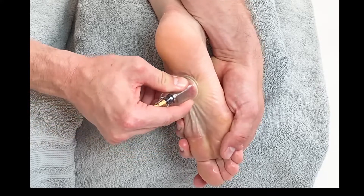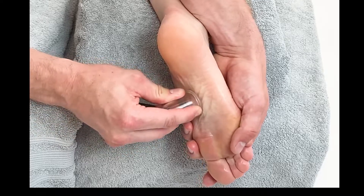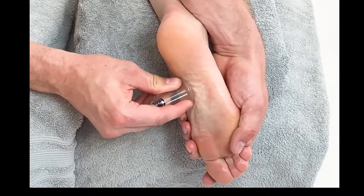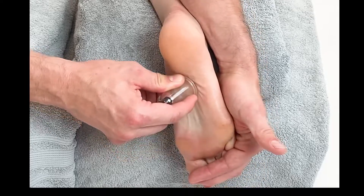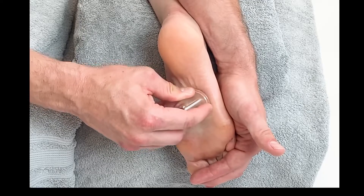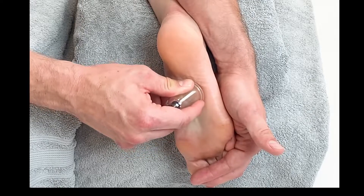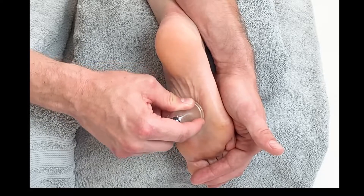We can begin to glide the cup through the plantar fascia, working from medial to lateral. We can walk through, stabilize, and just slowly work with the patient's anatomy as far as we can from the medial border to the lateral border.